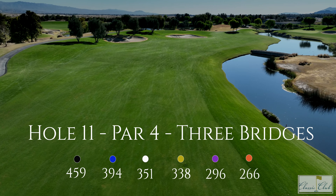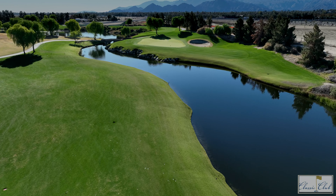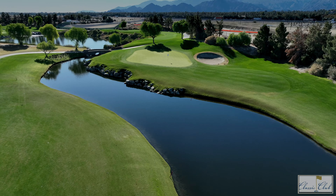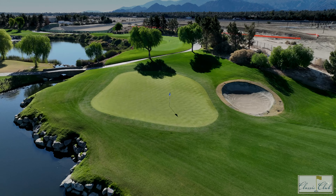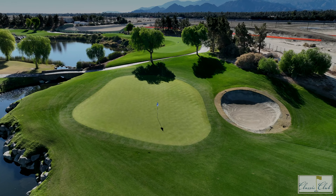With water present from tee to green, this dogleg right par 4 requires an accurate tee ball to a fairway guarded by bunkers left and water right. The middle of the fairway is the best position for a demanding mid-iron approach shot back over water, with the bunker right of the green.